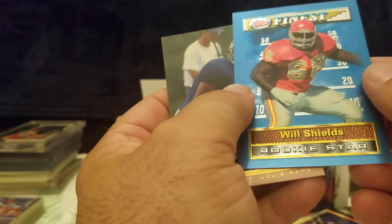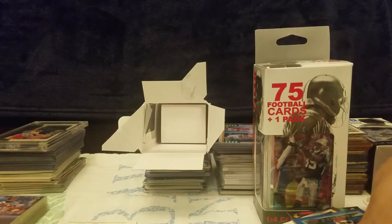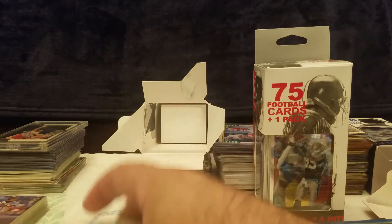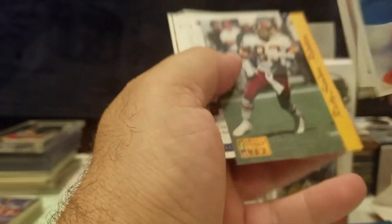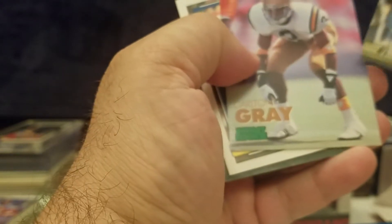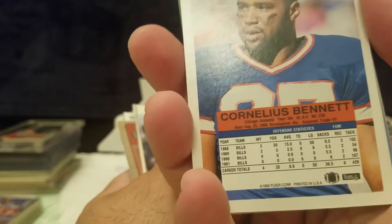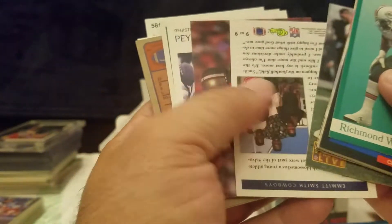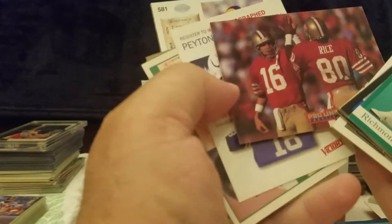So we got another rookie star — Will Shields — and there's Hakeem 81. Let's see, turning some cards around. I just don't know if the football will be as good. Cornelius Bennett — he was a pretty decent player when he played for Buffalo. Unfortunately Buffalo is synonymous with going to four Super Bowls and losing all four, basically back to back — it was crazy.